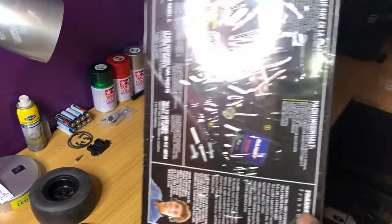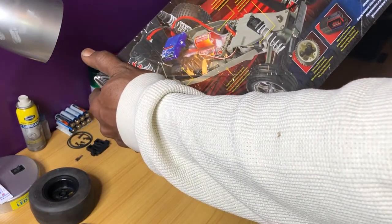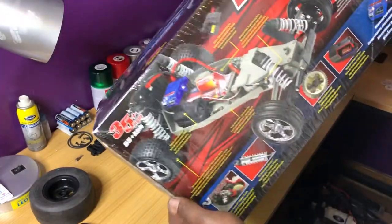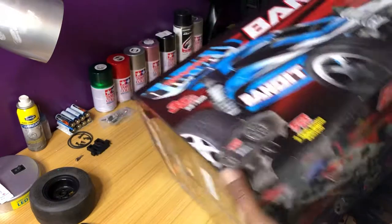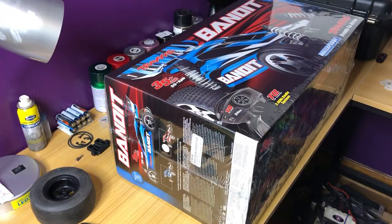XL5 ESC and a 12-turn regular Titan motor that comes in all of them. Package pretty good — let's bust it open and see what we got.